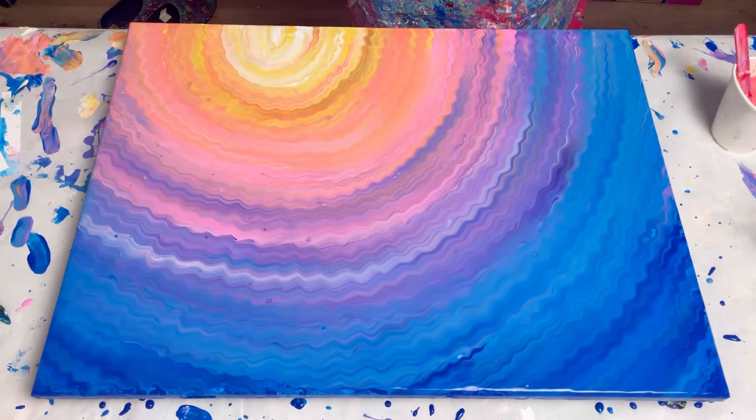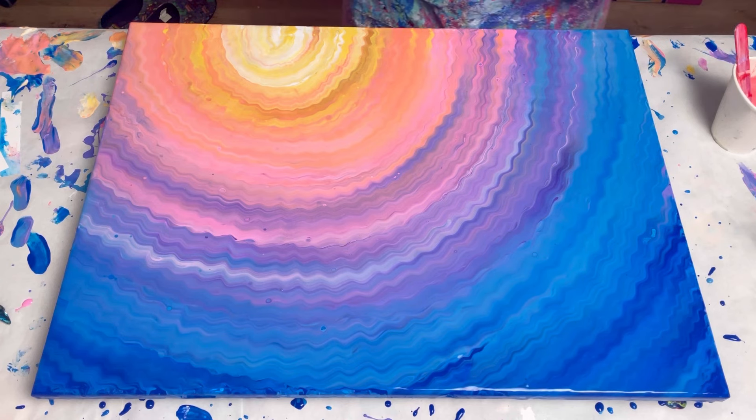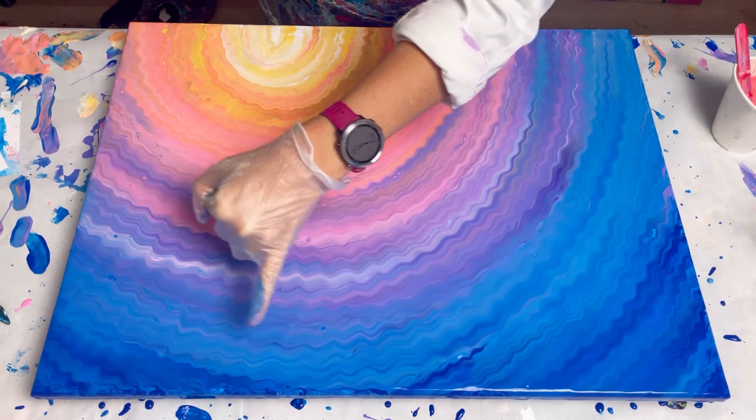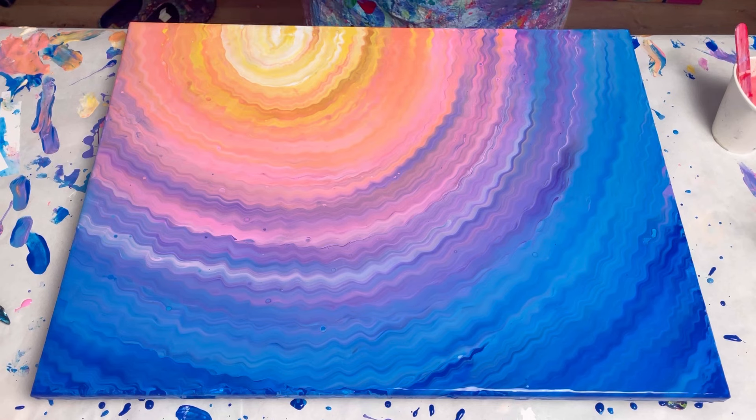Right, I'm done — let's start torching. This is going to change dramatically. The consistency of the paints was relatively thin, so I'm expecting quite a lot of cells — not huge, but not tiny either. I can already see a few cells popping up, and I'm going for lots of cells — I want cells everywhere.